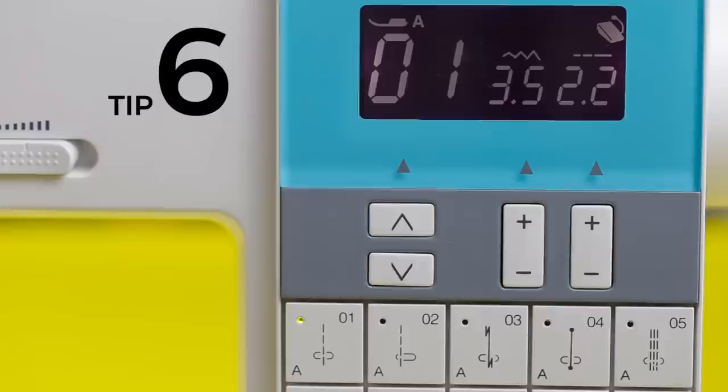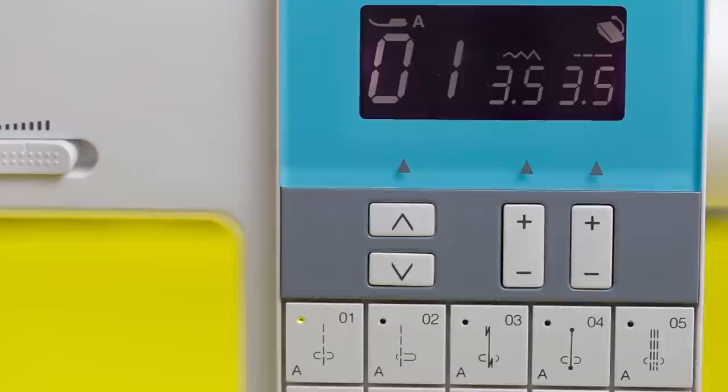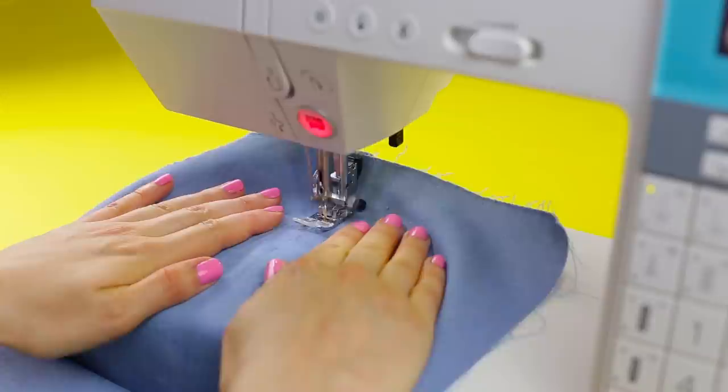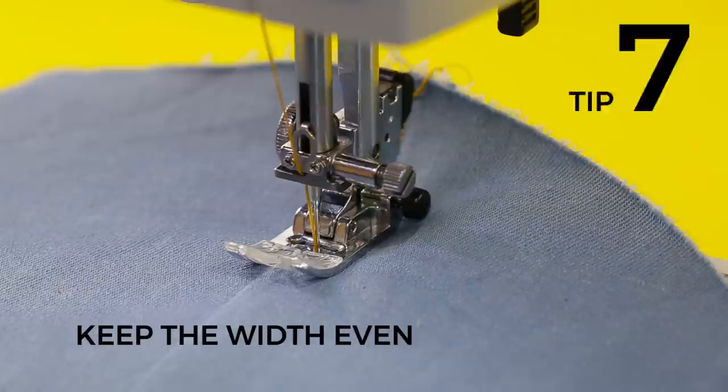Number six: lengthen your stitches. When using a thicker top stitch thread, lengthen your stitches to 3 or 3.5 millimeters. This will give you a straighter stitching line — less wobbly and generally more lovely. To keep the stitch length looking even all the way through your seam, make sure you're sewing at an even speed without pushing or pulling the fabric through.